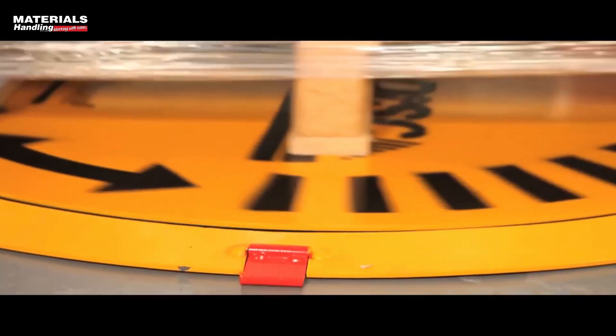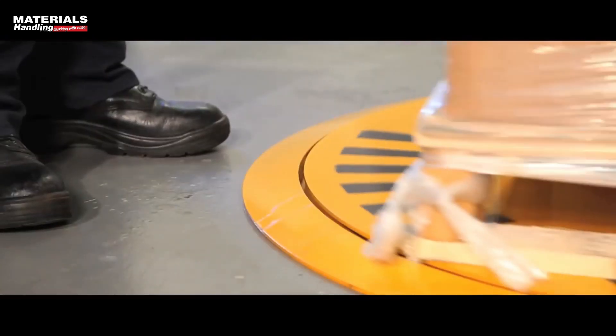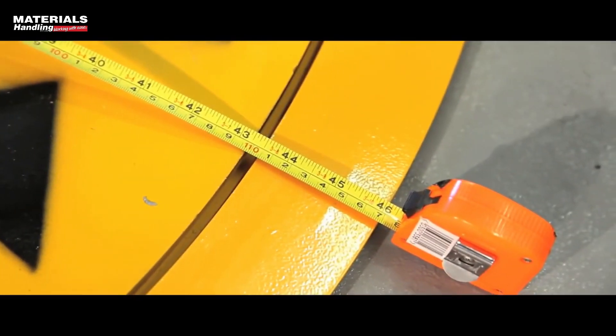Virtually maintenance free, a special lock prevents accidental rotation. The turntable is ideal for a wide range of industrial uses and has a turntable diameter of 1100mm.